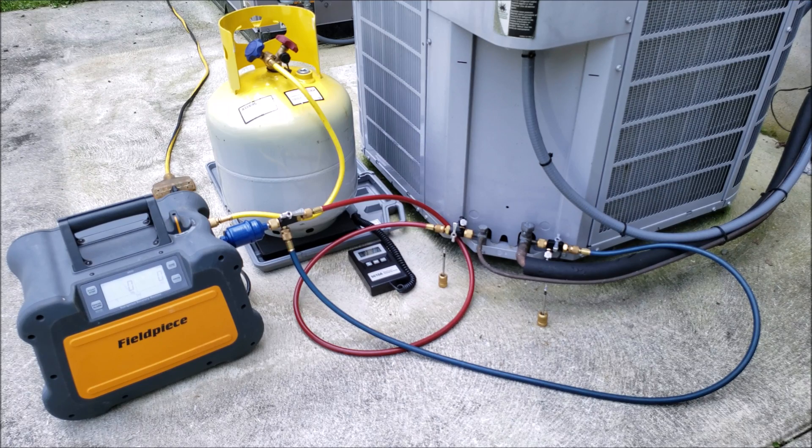We typically do not recover the full amount of refrigerant — or even a large amount — out of a system that's running by just using the system's compressor. A big reason for that is you would be losing the refrigerant oil and putting that refrigerant oil into the recovery tank.